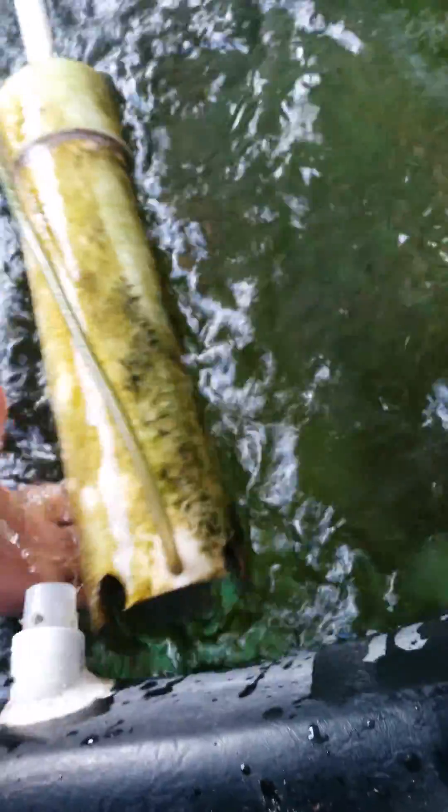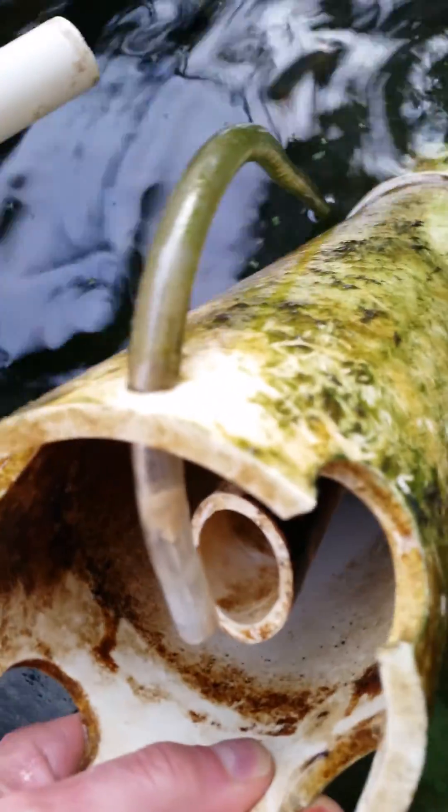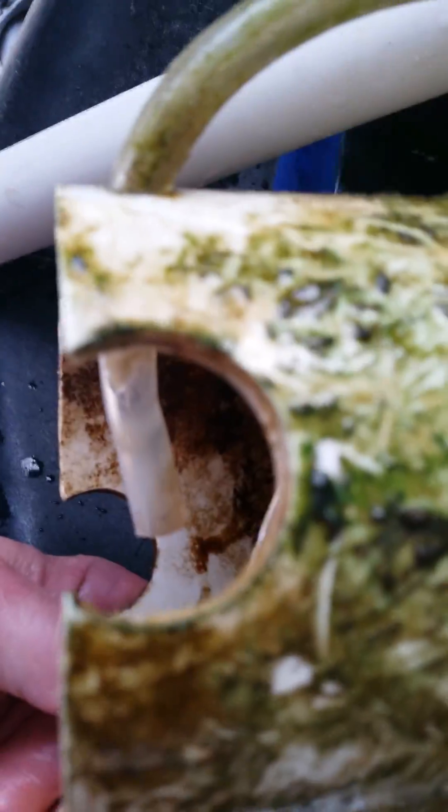Basically, the one-inch pipe goes all the way to the bottom, and if I can flip this around you can see it's a really simple design. It's basically an angled pipe that comes short of the bottom opening holes. The air gets pumped right into that big chamber and then pushes the water out the big pipe.